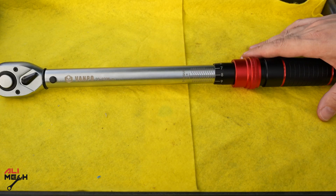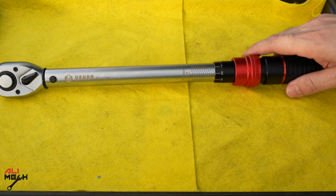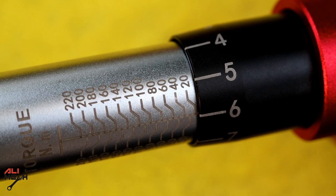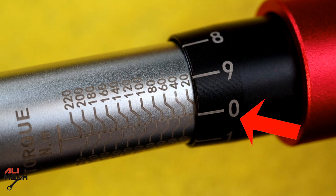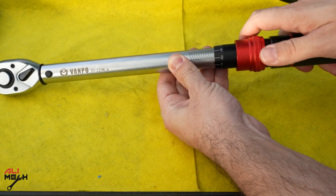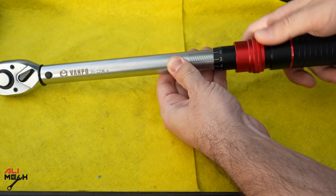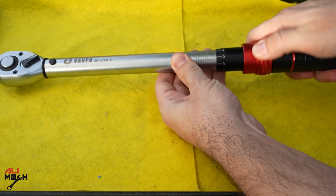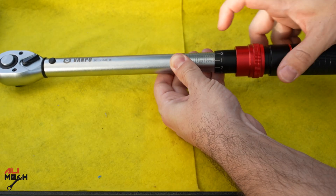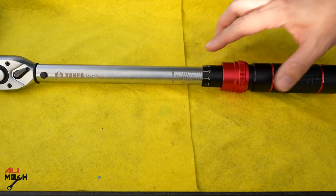Let's talk about how to set a specific torque spec. Let's say we have 20 newton meters — here's 20, and we pull and twist until the zero aligns with this line and it locks in place. If we have 21, we go one mark past — that's 21. For 30 newton meters, we go all the way until this zero aligns with this line, and now we have 30.